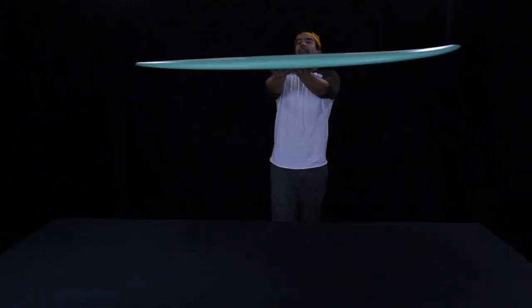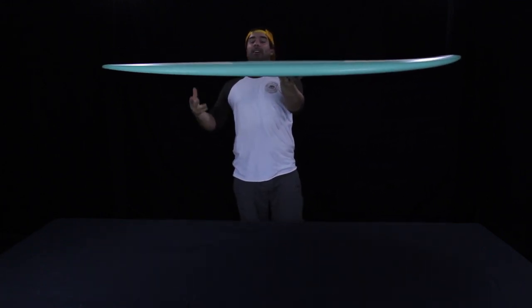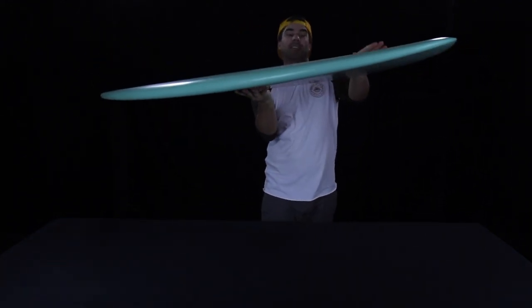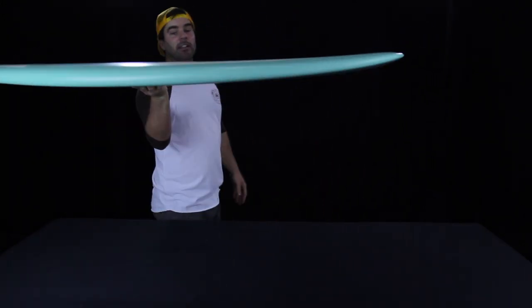You see the same thing in the rocker — it's obviously a very low rocker throughout, and if you were to measure it you'd probably find about the sort of rocker curve you'd expect moving out towards the tail, but up in the nose the rocker is a little bit lower than what you might expect, maybe even by as much as half an inch.